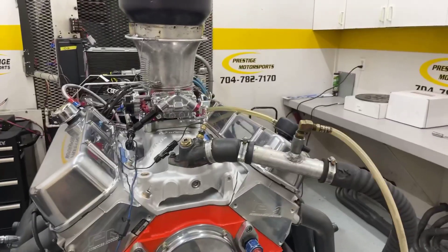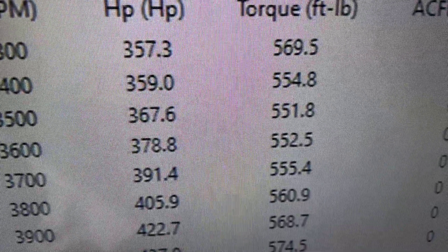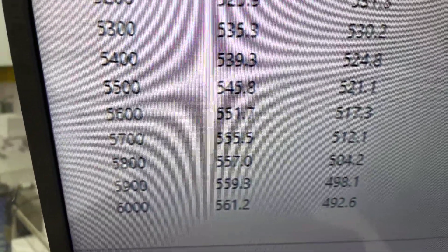If you go over there and make a run, see what she does, stay tuned. Okie doke — 3300 RPM, 569 foot-pounds of torque, peak torque 574, peak horsepower 561, rate of 550, so everything's good.